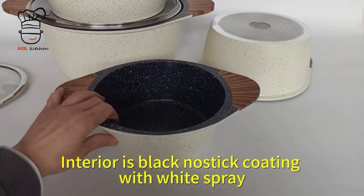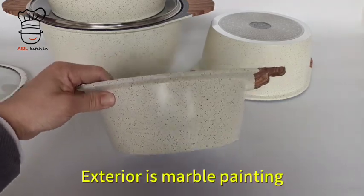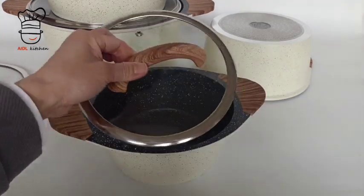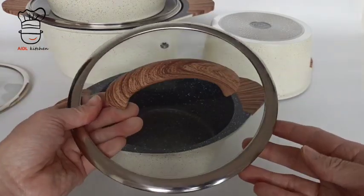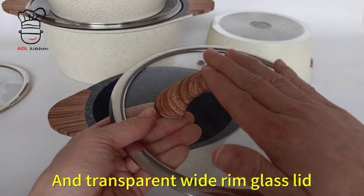The interior is black non-stick coating with white spray. The exterior is marble painted. It features an elegant-looking wooden soft-touch handle and a transparent white ring glass lid.